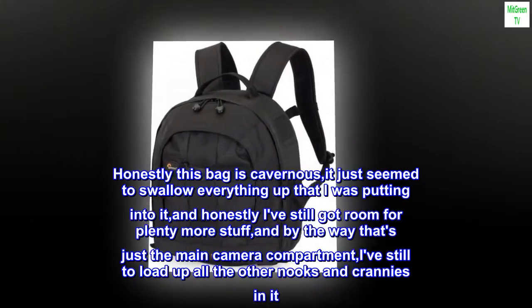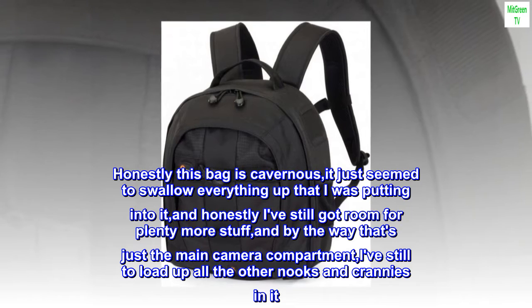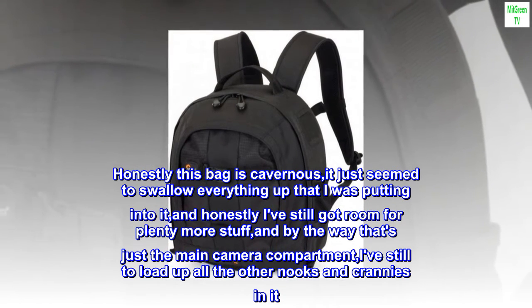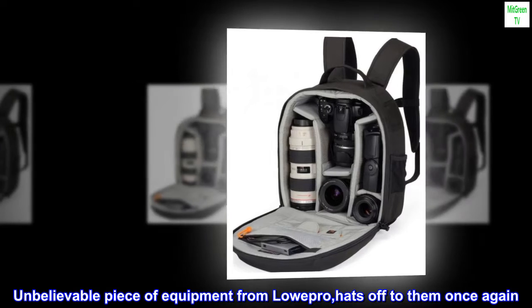Honestly this bag is cavernous — it just seemed to swallow everything up that I was putting into it, and honestly I've still got room for plenty more stuff. And by the way, that's just the main camera compartment; I've still to load up all the other nooks and crannies in it. Unbelievable piece of equipment from LowePro — hats off to them once again.